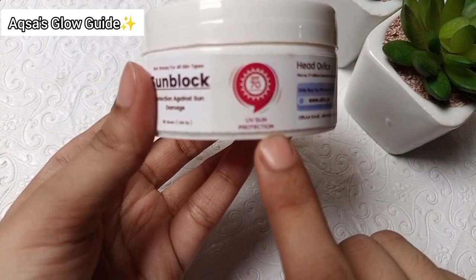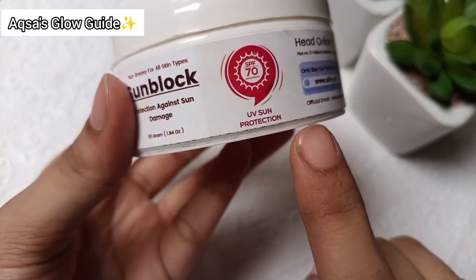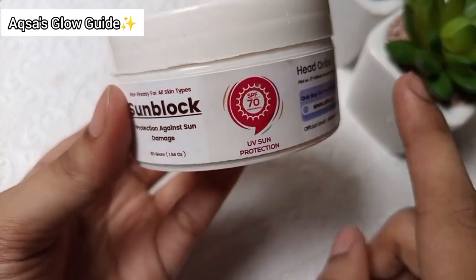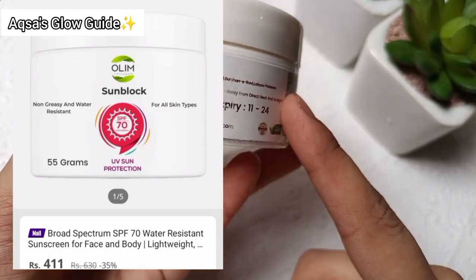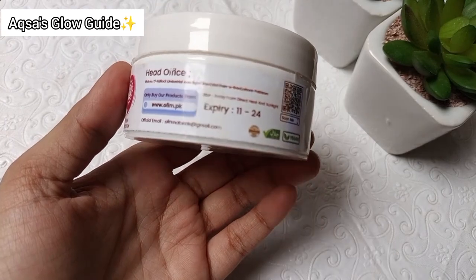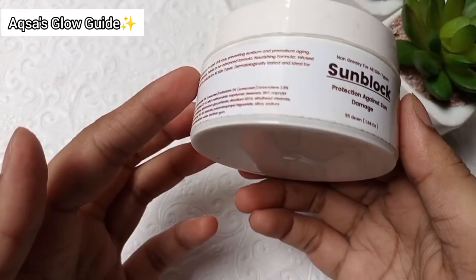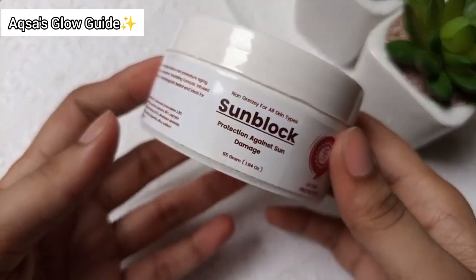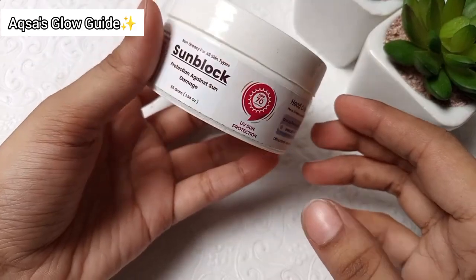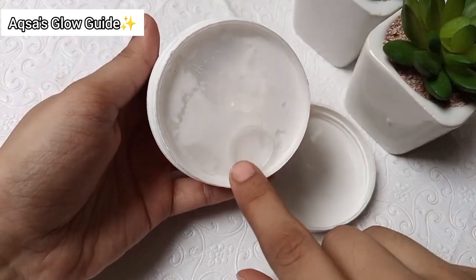It protects against sun damage and comes in 55 grams. I will put a screenshot of the price — it is affordable, under 500. The product comes in a package, not a box, but the product inside is completely full.